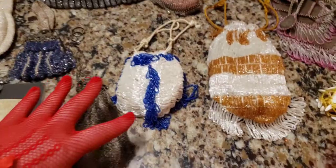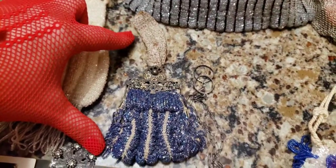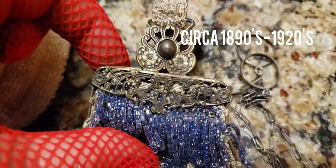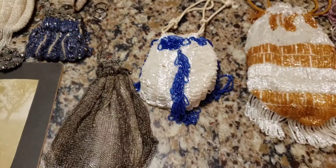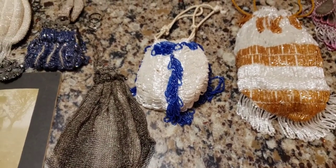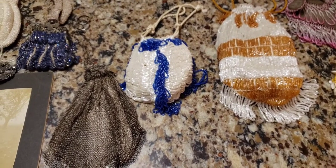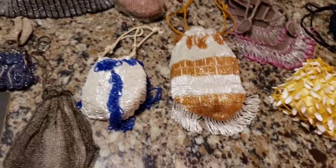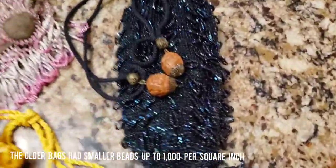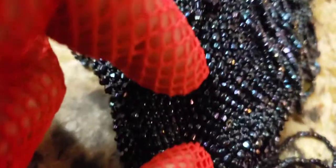Now, these particular ones are drawstring purses, except for this one which has a frame. And this one was probably made in the 1890s to the early 1900s — it almost has an Art Nouveau meets Art Deco type of look to it. Basically, beaded bags from the middle of the 19th century were made up of very small, tiny microbeads, which could be as much as 1,000 per inch. So you can tell the older beads from the 1850s or before, because they have the tiniest, tiniest little microbeads of all.